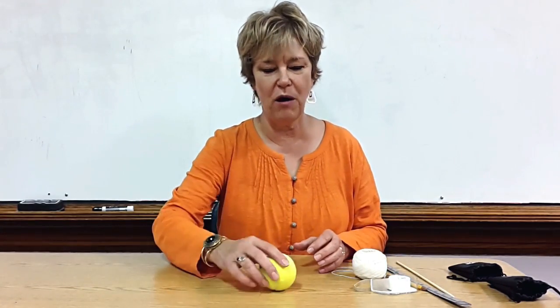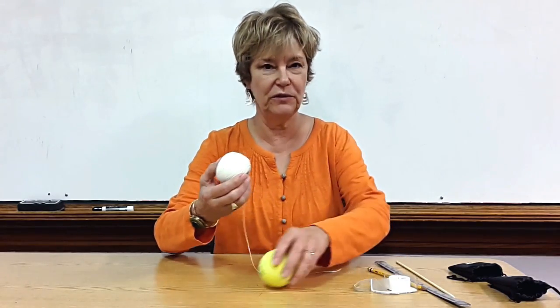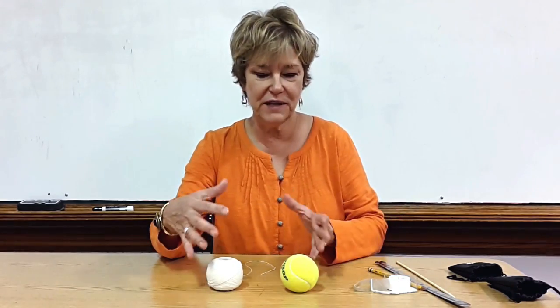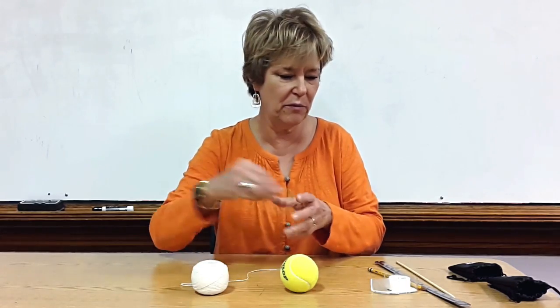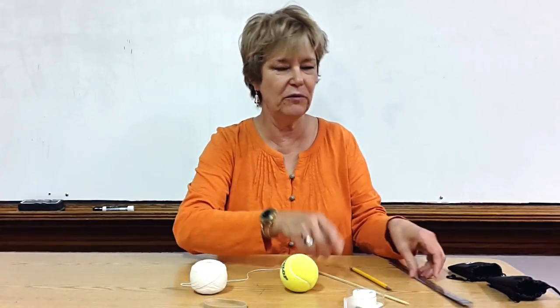So usually I have a ball — a tennis ball, a ping pong ball — any kind of light ball, and various items that the children can use to make the ball move or stop. I have some string, a rubber band, tape, a stick, pencil, and a ruler.